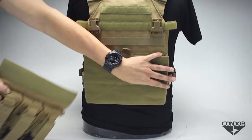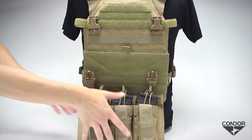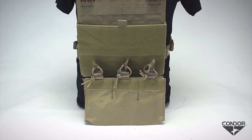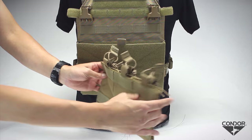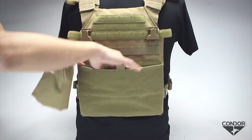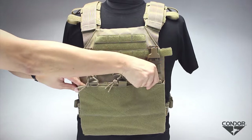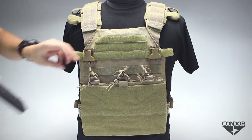The triple kangaroo magazine panel accepts three M4 and three pistol magazines. The user can also opt for the VA6 M4 magazine insert to keep the Vanquish slick and low profile. Installation is similar to the zipper strip: fold the magazine insert in half, line up the hook and loop to the intended surface, and unfold the insert to complete the installation. The VA6 may hold up to six M4 magazines.